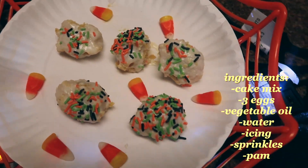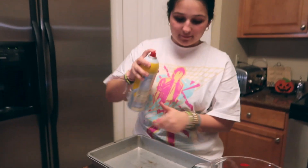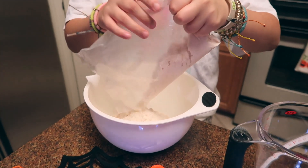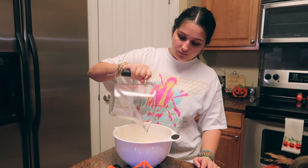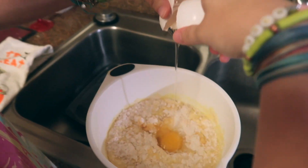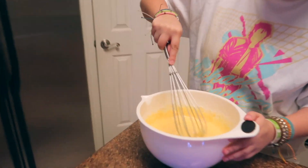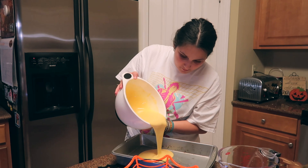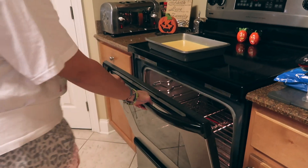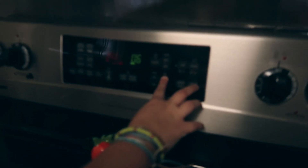For our second snack, we're going to be making creepy cake balls. First, preheat your oven to 350 degrees. We're going to spray a cake pan with some Pam and set that aside. Then we're going to pour our cake mix into a bowl, followed by one cup of water, a half cup of vegetable oil, and three eggs. We're going to mix that all together in the bowl, pour it into the pan making sure it's distributed evenly, throw that into our preheated oven, close it up, and set a timer for 30 minutes.